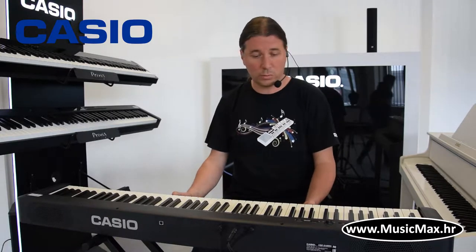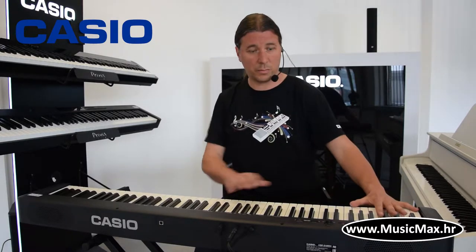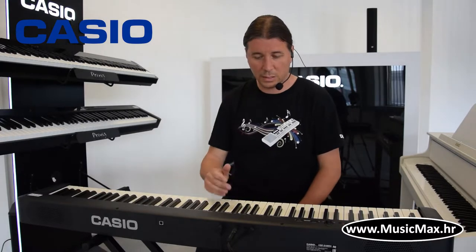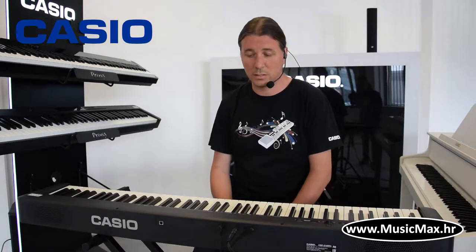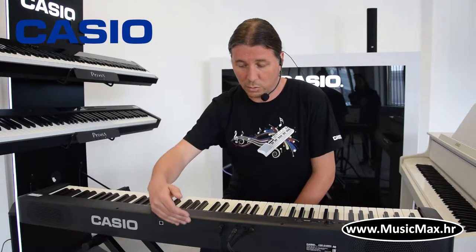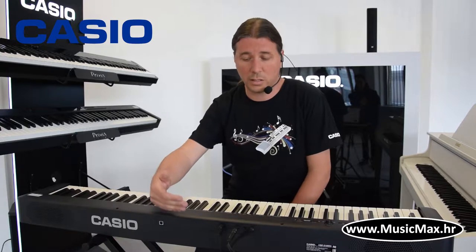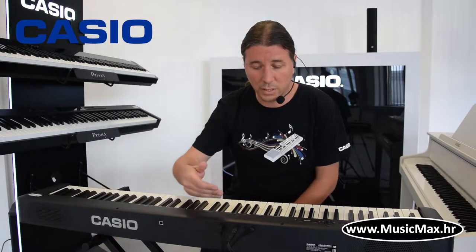The keyboard has 108 keys and a few notable aspects. It features a new key action, suitable for listening and performance, supported by the keyboard.